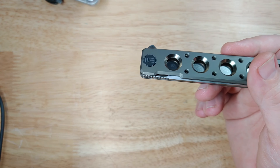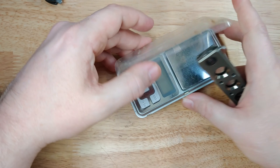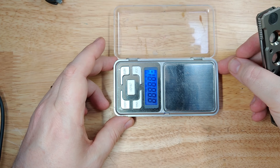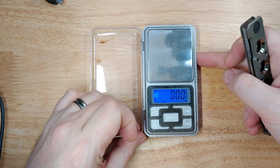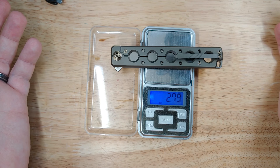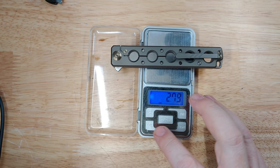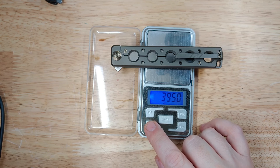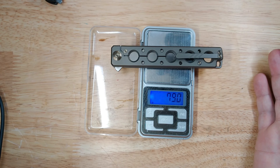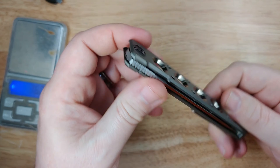The cool thing here is the weight — let's get the scale out because you probably aren't going to believe me. We are on ounces: 2.79 ounces. Let's change the units — that's 395 carats and 79 grams. Holy goodness, folks, that is a light knife.